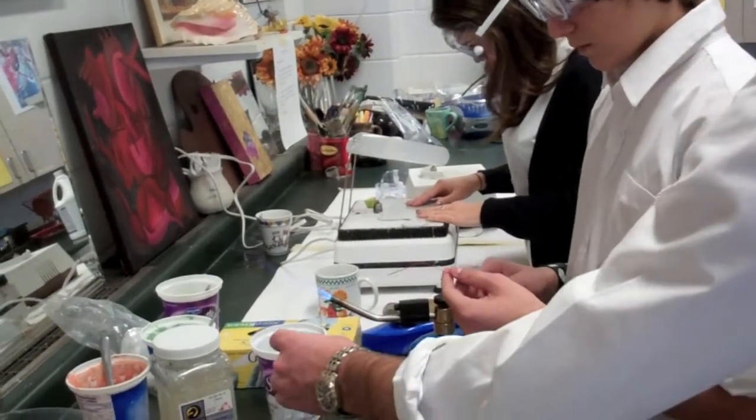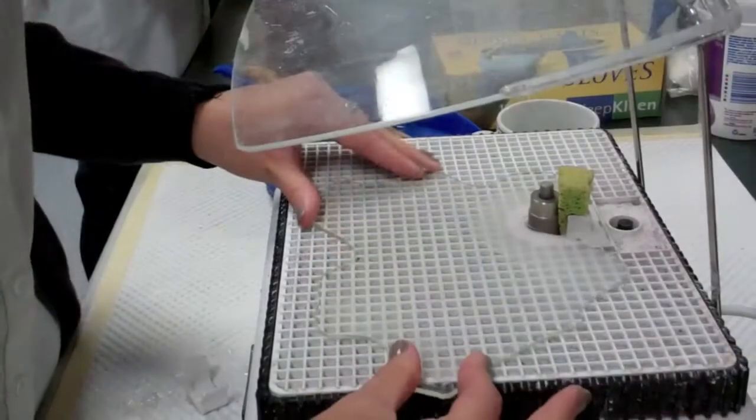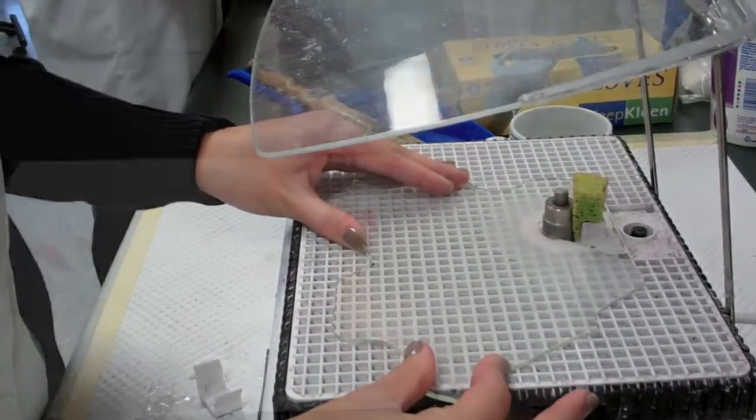So we each got a piece of the puzzle, and we just made our own designs, but with all the same materials, so it all kind of comes together.